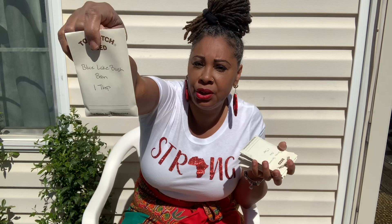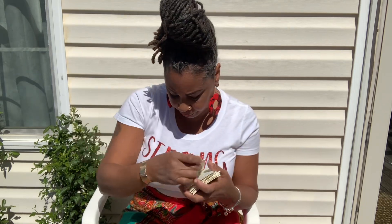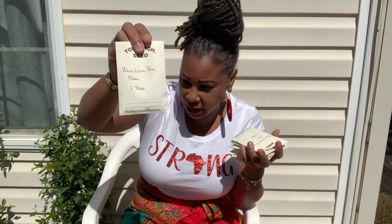Blue Lake Bush — I never have a problem with the Blue Lake Bush, this is prolific for me in zone 8B. Now the Blue Lake Pole — I'm gonna give these a go. These are the long green beans that hang down off the trellis, so I'm hoping for a really good harvest of these.